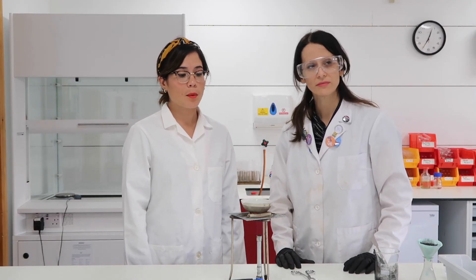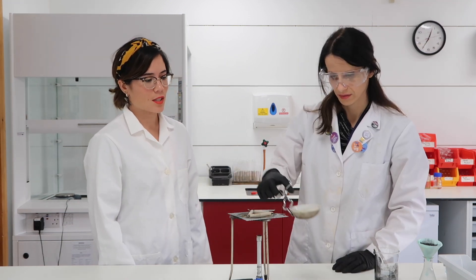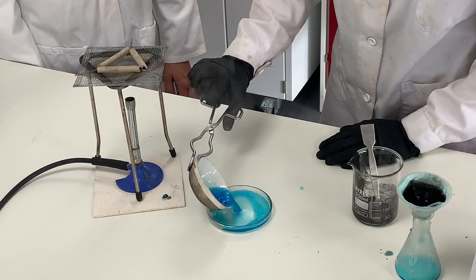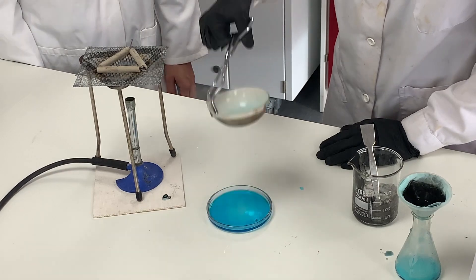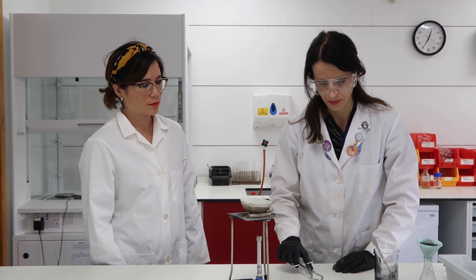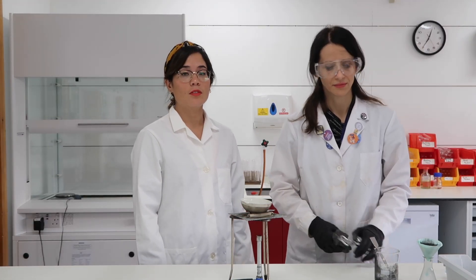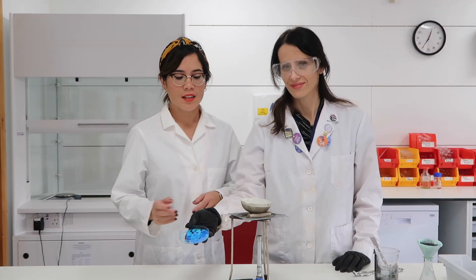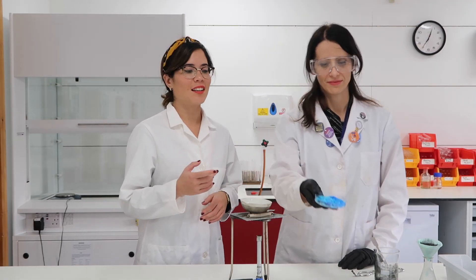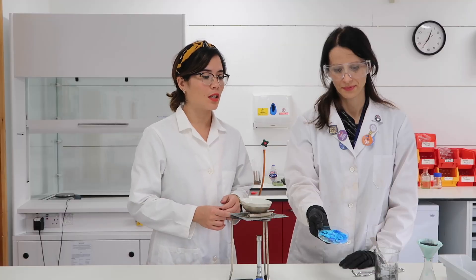So we've evaporated some of the water and now we can turn off the gas and pour the solution into a crystallizing dish. We leave it for one to two days. And then, to show you something that we produced earlier — here are our finished products. The copper sulfate crystals are absolutely beautiful.